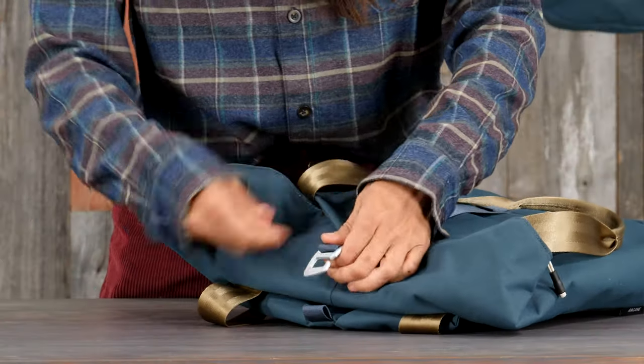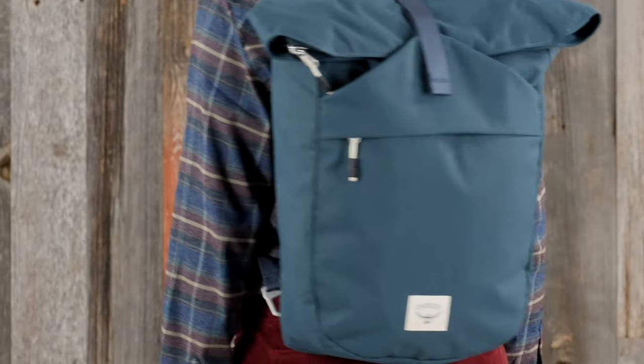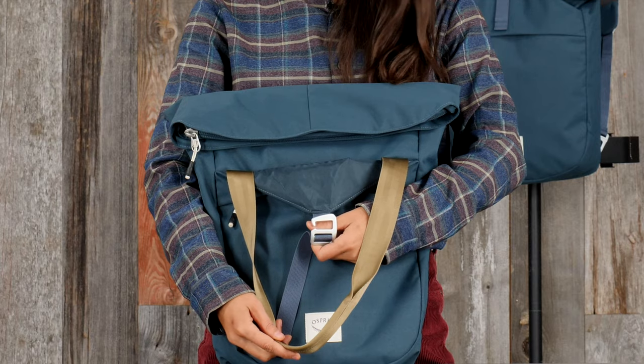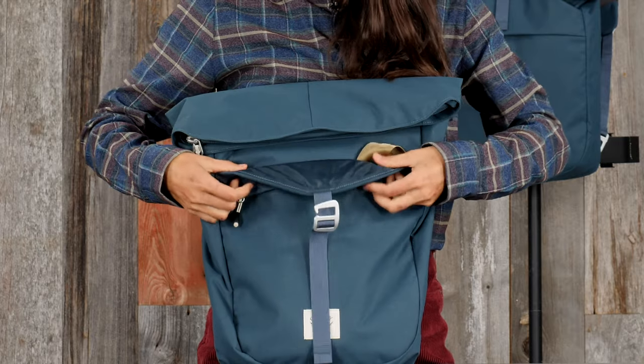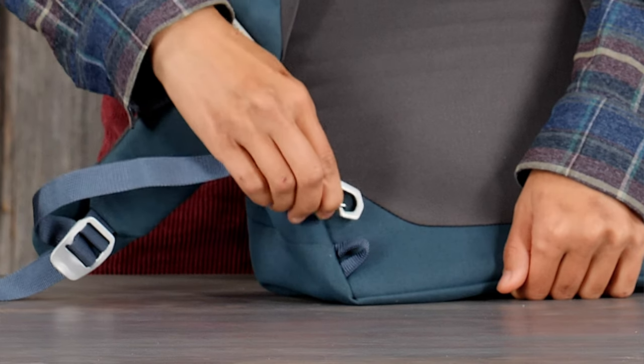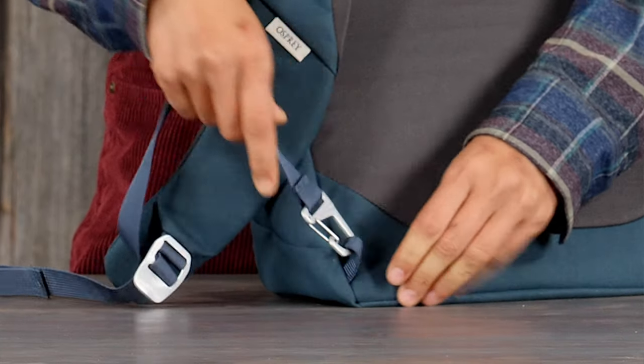A top-dip access to the main compartment with an integrated fold and hook closure. The over-the-shoulder tote bag can also convert to a backpack-style bag. The front panel shove-it pocket is great for stashing small items or tucking away tote straps. The quick-release aluminum self-locking hook on the harness straps can keep your bag secure.